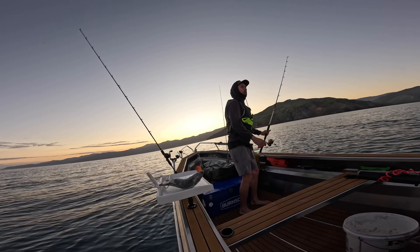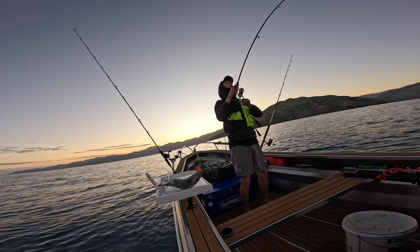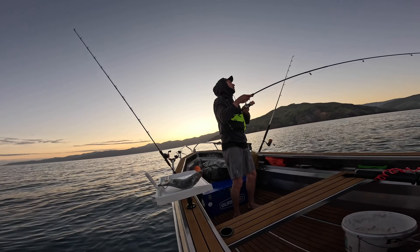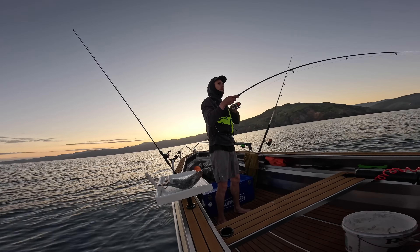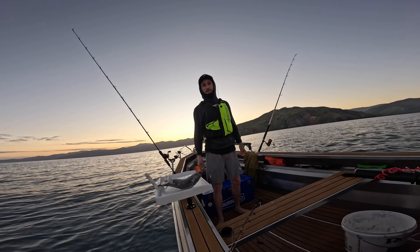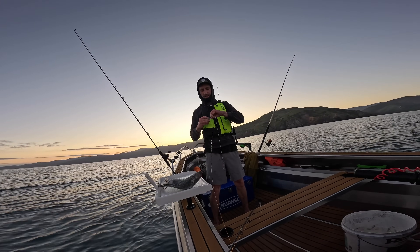Oh yeah, we're on already. What have we got? Hopefully not too many more of these — they're bastards. Wouldn't be a day out in Tasman Bay without a spiky dog.